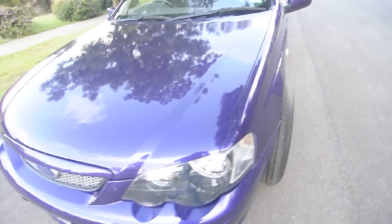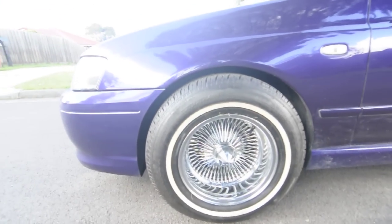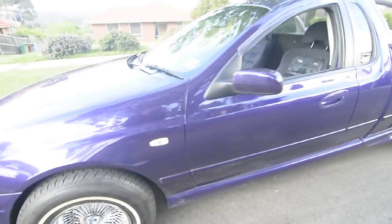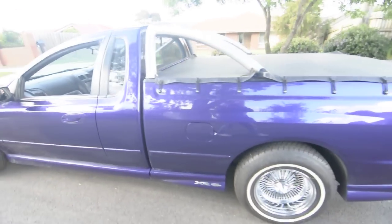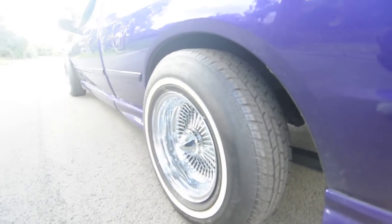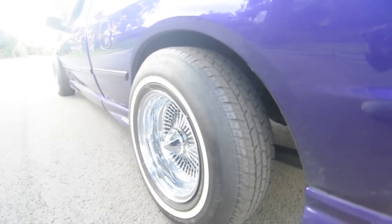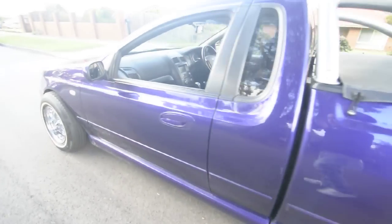Okay, so the XR6 Turbo, 2003. I was corrected last time — I thought it was 2005, but it's not. Australian made Ford Falcon. I know you guys don't get this in the States, or maybe you do. So these are my 14-inch wire wheels that I just had laying around because I've got a 64 Impala with 13s, and I thought I'd just chuck these on and see how they looked. I think they look pretty good.